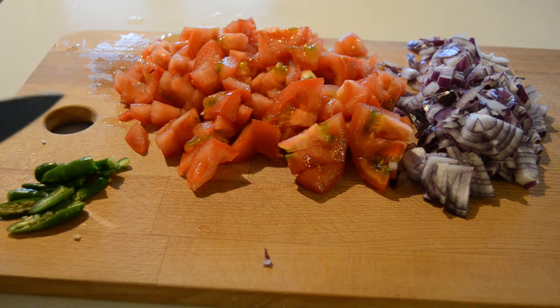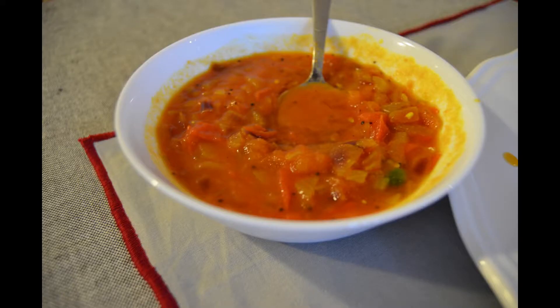You all are celebrating Christmas and you are also on the way. We are ready to show you all. In this video, we will show you a simple recipe for breakfast.